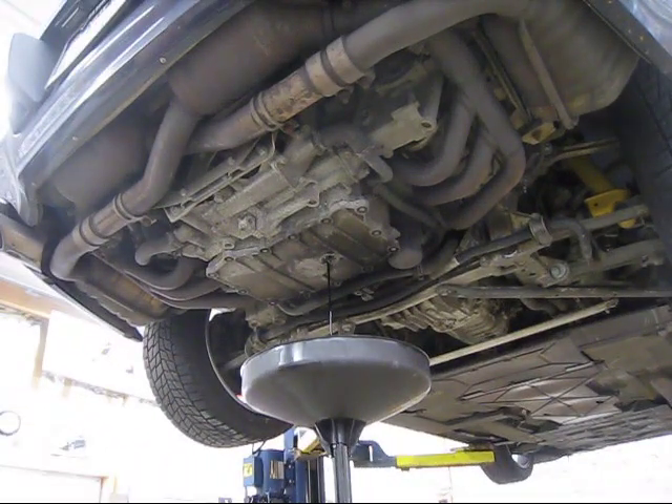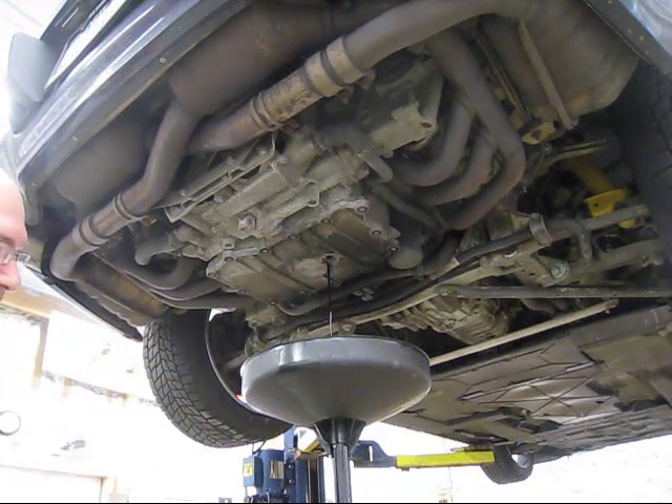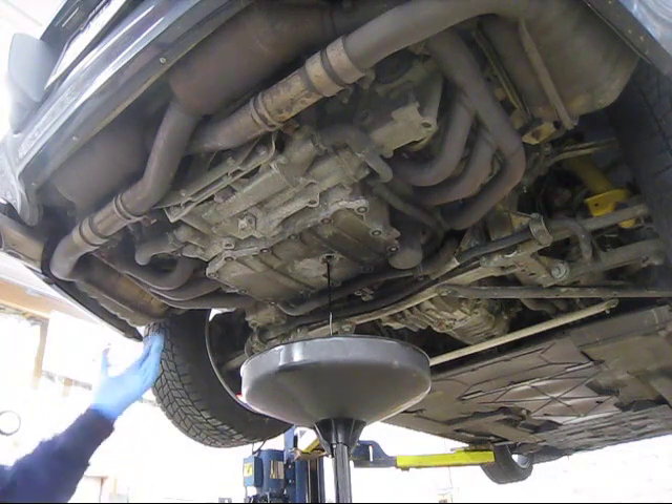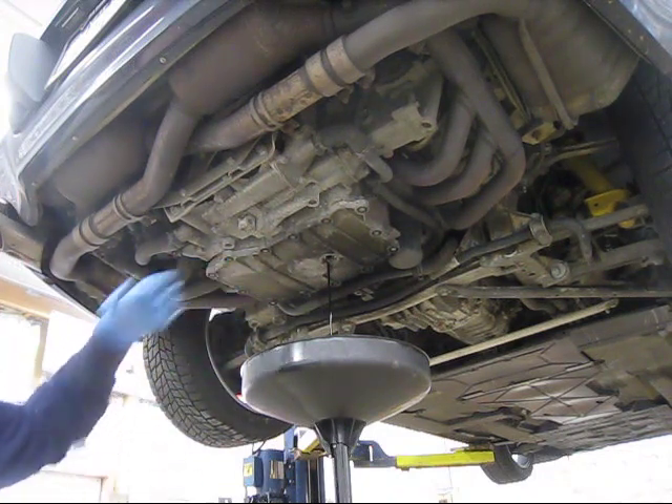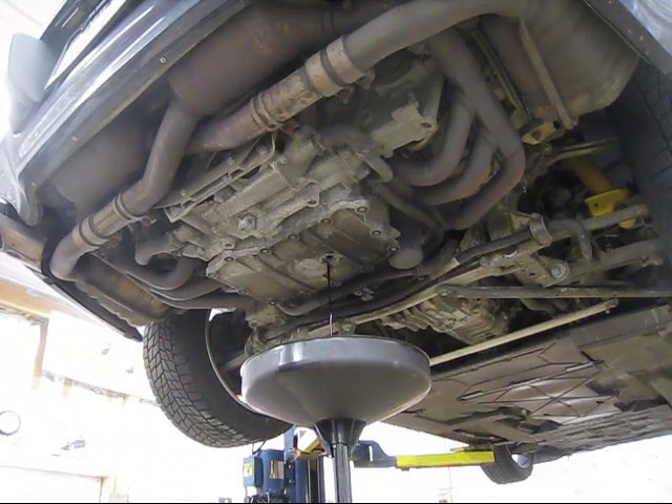Some people like to drain the oil when the engine's hot — the oil will be thinner and will drain out faster. This engine happens to be cold, so I'm going to let it drain extra long, until it's really just down to drips.